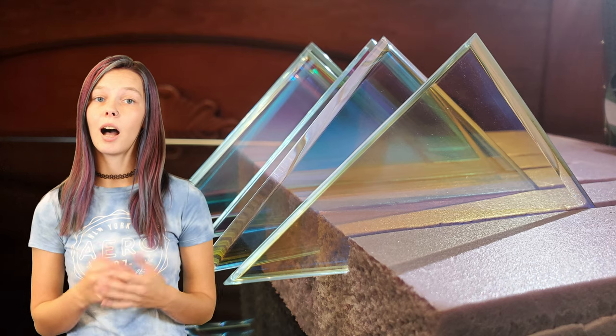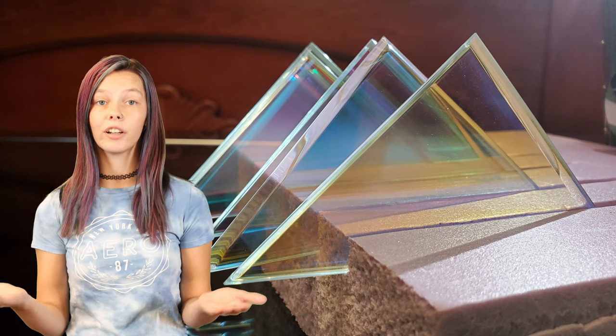Some LCD projectors also use dichroic filters instead of prisms to split the white light from the lamp into three colors, passing it through the LCD units. The dichroic glass really looks amazing in architecture applications. First, we have the Harpa Concert Hall and Conference Center, which uses color-changing glass depending on the lighting condition. This is made possible by the optical interference layers of the dichroic color effect glass.